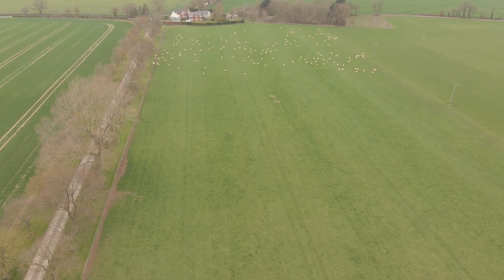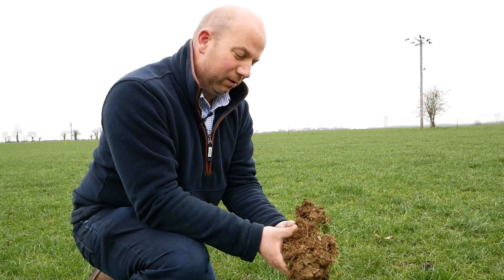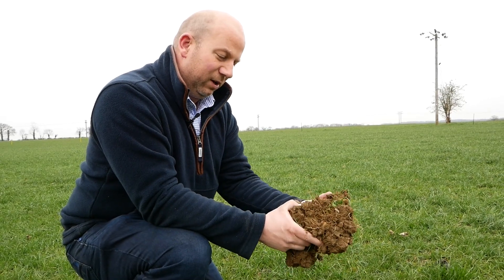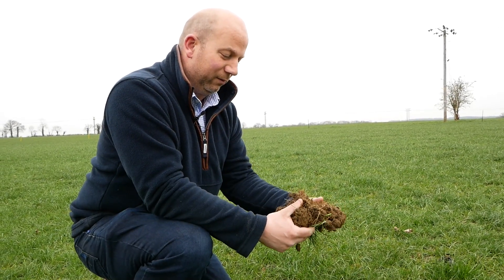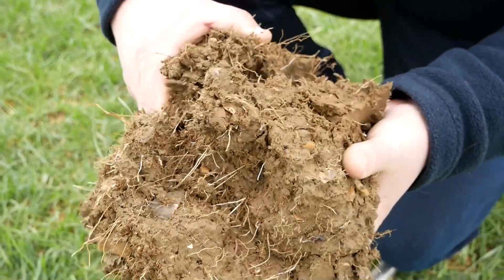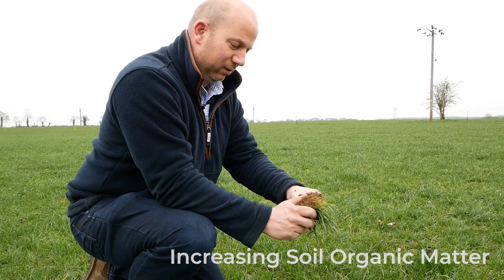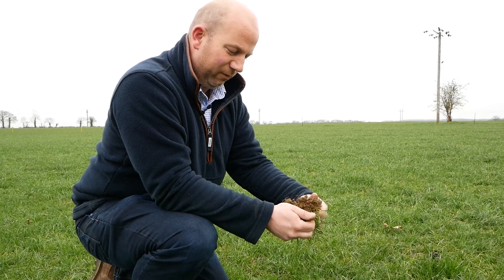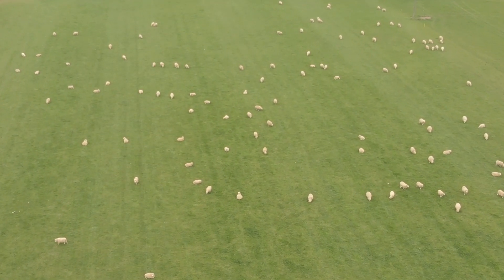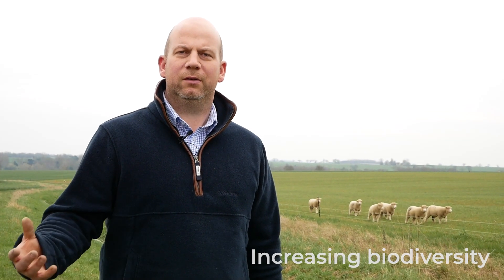We introduced livestock - the sheep - to the farm about five or six years ago. We wanted to get some grass lays into our rotation. We've taken out areas of unproductive arable land and put them into grassland. This is the second grass field we've put into a grass lay, and certainly in the first field we did, we really saw the organic matter levels go up from when it went from an arable field into a grass lay and then back to an arable field again. You can see through the root mat there, it's definitely restructuring and putting some good organic matter back into the soil.